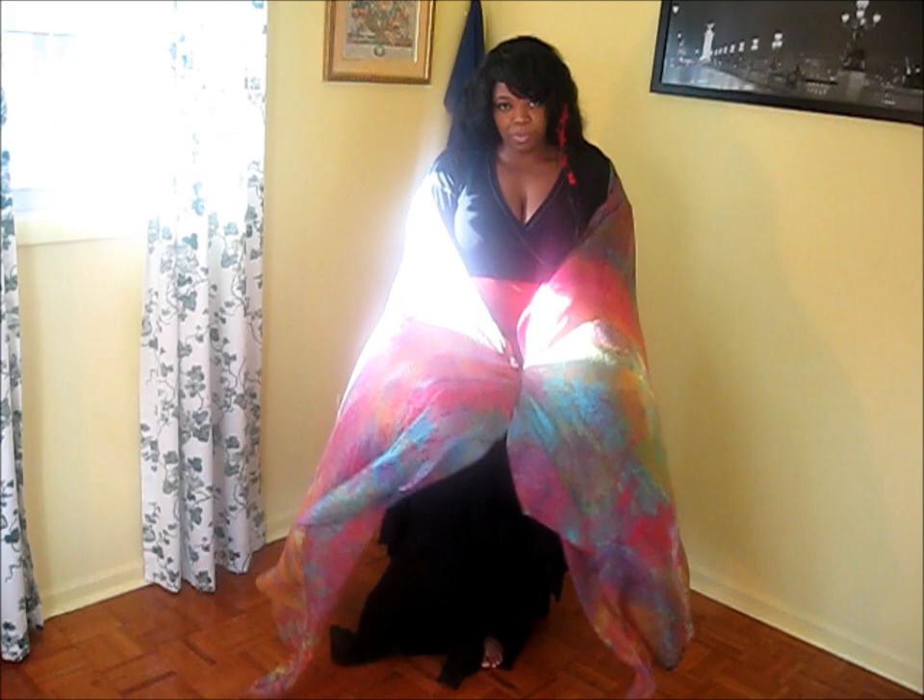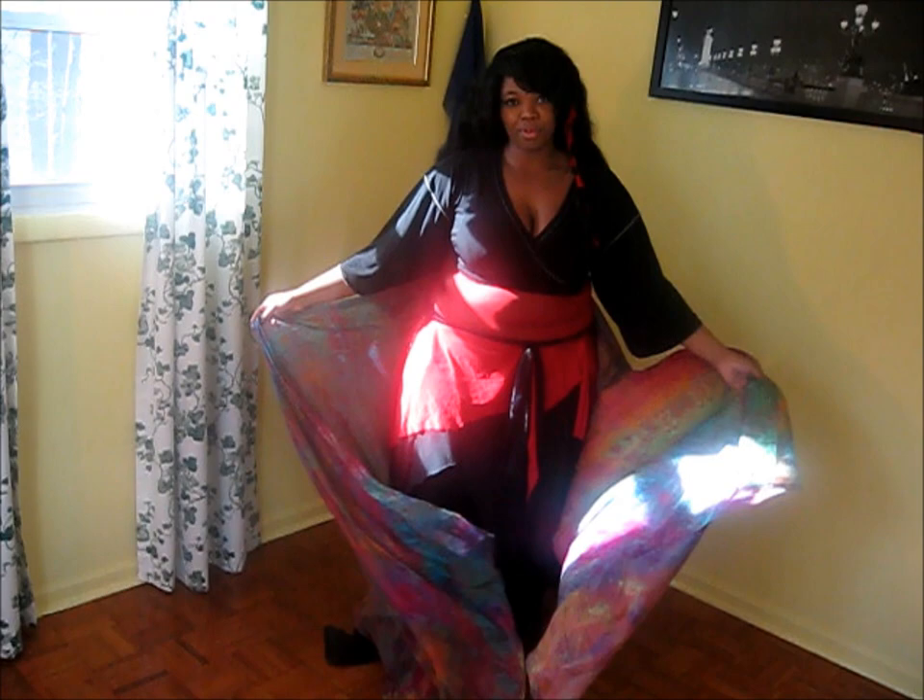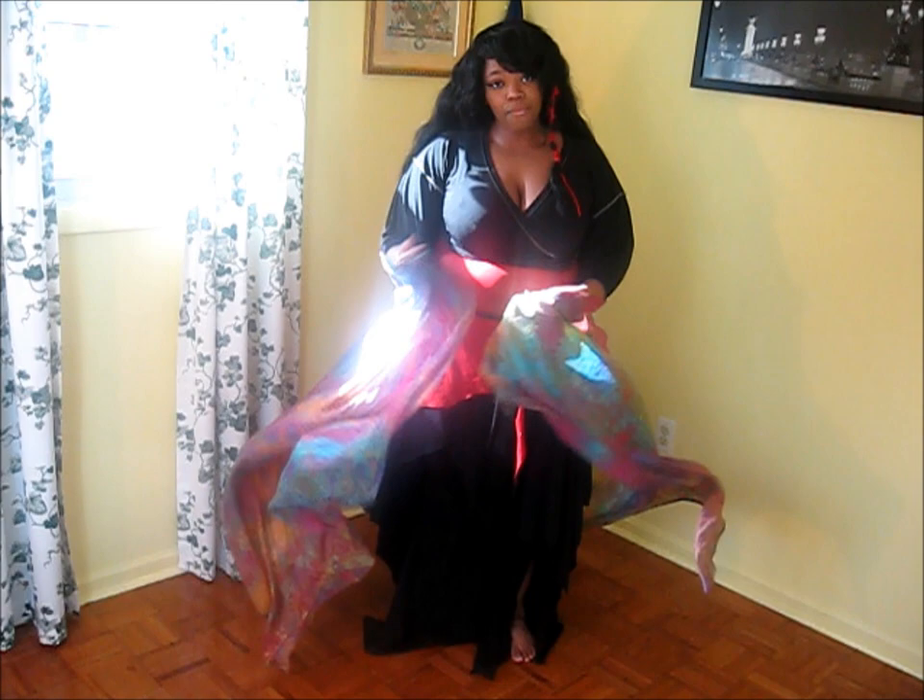Hello, this is Jasmine's Running Belly Dance. Today I'm going to go over a simple veil movement you can do. It gives a nice trick and a covering more or less for you when you're dancing. People love it. There's different things you can do while in it. It's called the envelope.